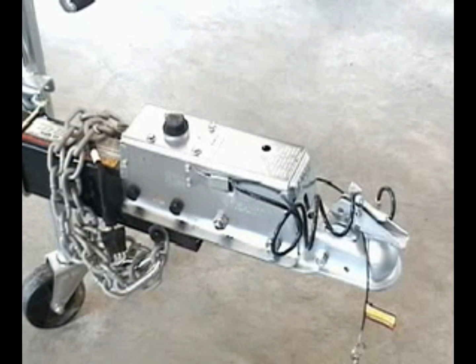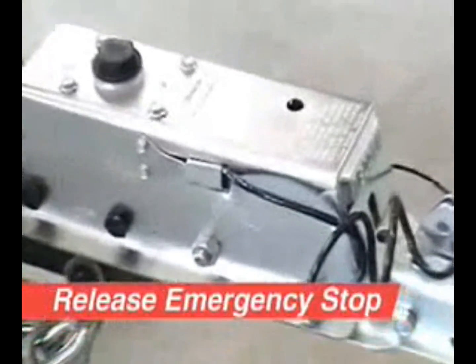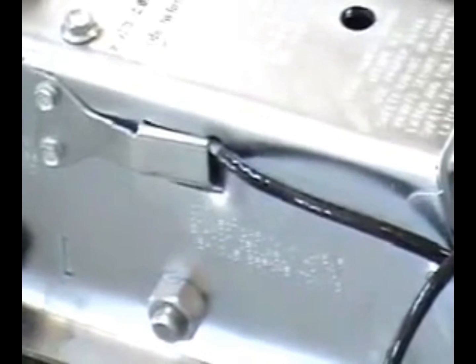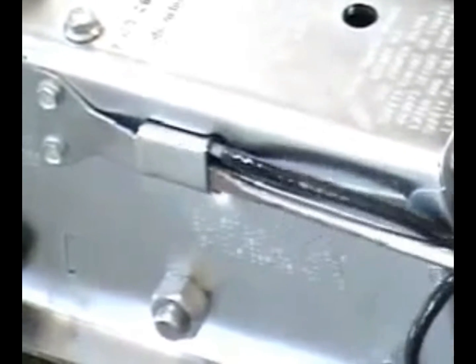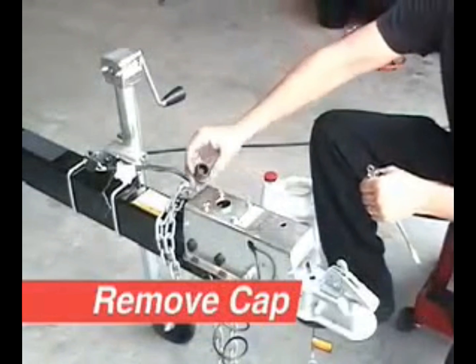If the cable coming out of the actuator does not have a ball swage showing on the cable, the emergency stop is already in a release position. If a ball swage can be seen on the cable, release the emergency stop by lifting the flat spring as shown to allow the ball swage to go back into the actuator housing.